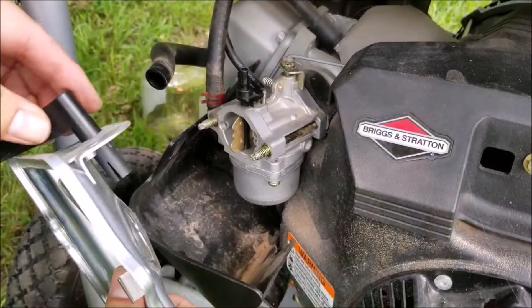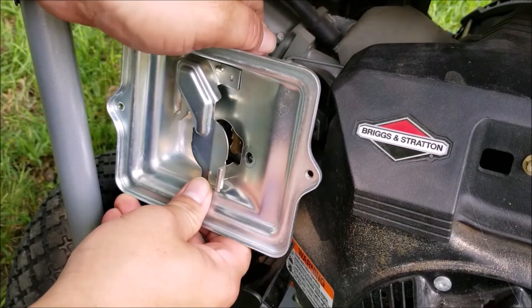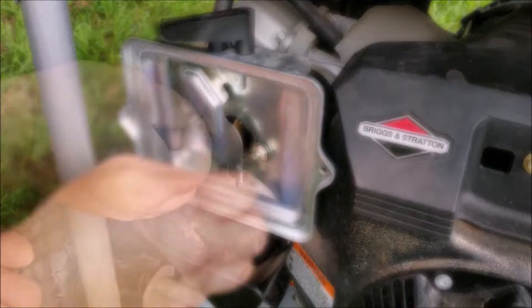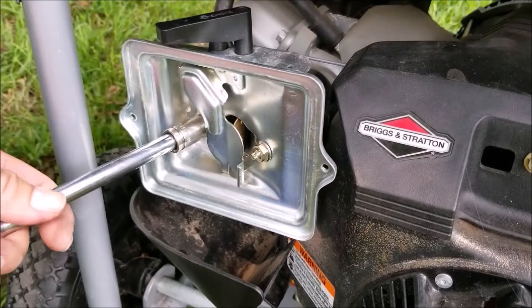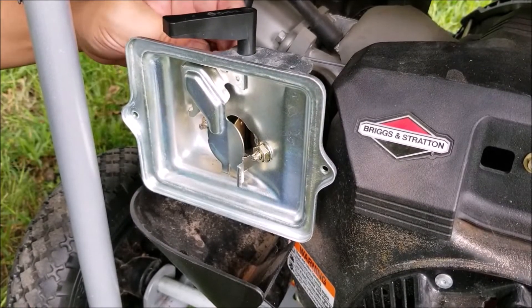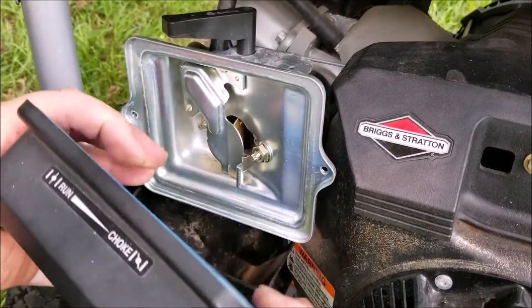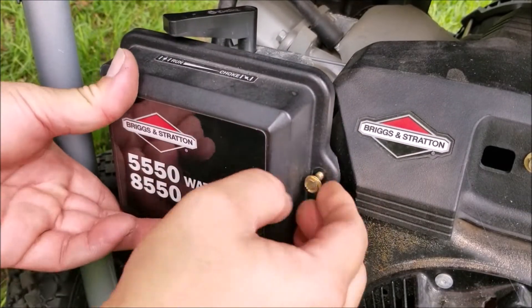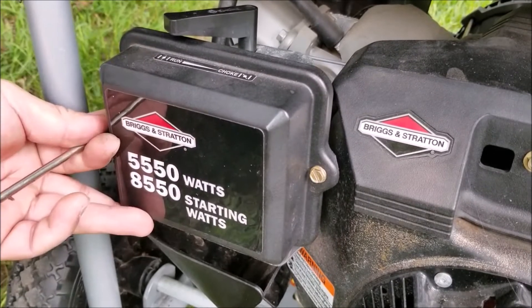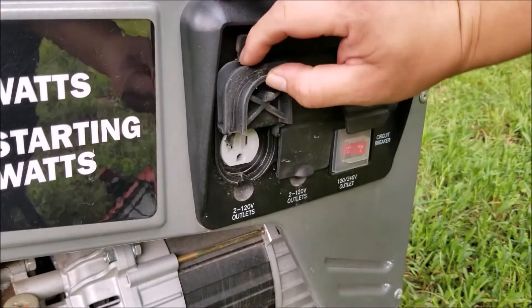It looks like that was the problem. There was a buildup in the jet that didn't clog it completely but it was certainly on its way. After putting the filter base and the air filter back on the engine I'll restart the generator and test that it still produces power. If it runs fine I'll move the work light plug from one outlet to the next. Once I'm satisfied I'll shut the generator off by turning off the fuel valve — it should take about a minute for it to stop. This will leave the fuel line and the bowl empty of gas, which will help the carburetor from gumming up.